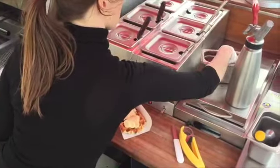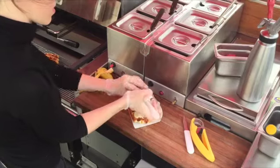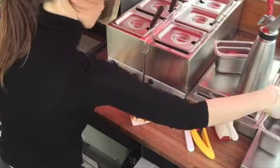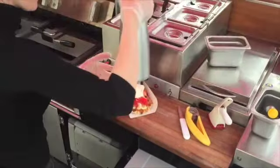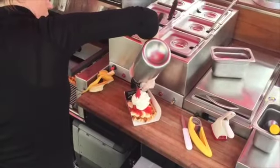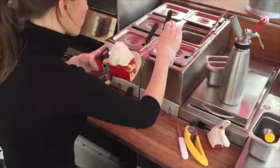Some strawberries, some ice cream, homemade whipped cream, and the last bit of the list — some chocolate.